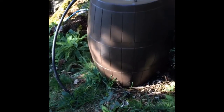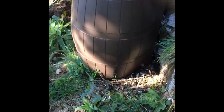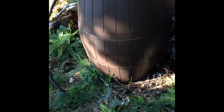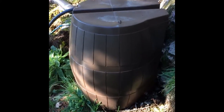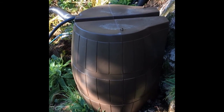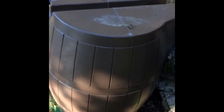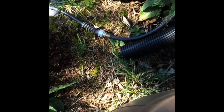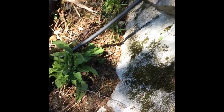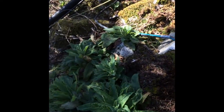Here's another barrel on another level, but it's upside down — that's the winter situation. For the winter this one was emptied and put upside down so that frost doesn't damage it. So at this level I don't use any water right now, and my water goes all the way from the top level through this couple of hoses — a big one and a small one — to the bottom down there.